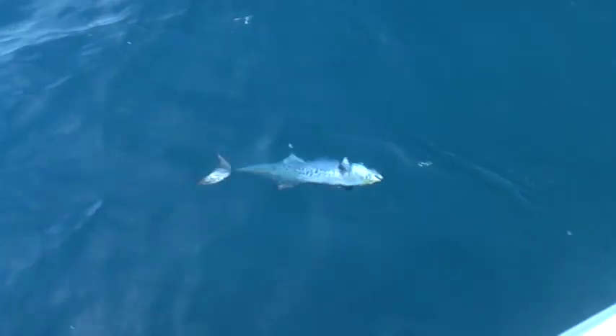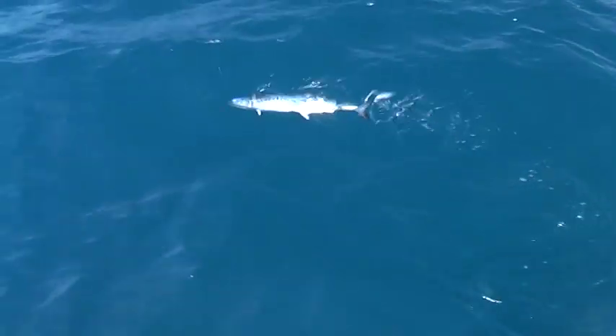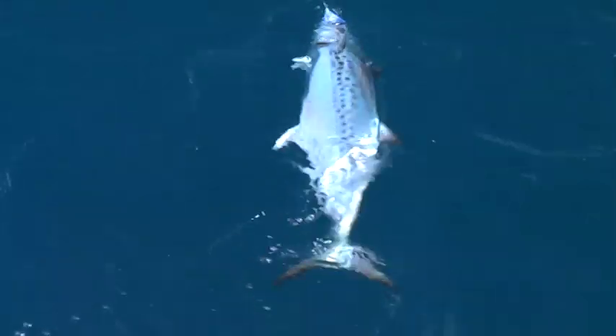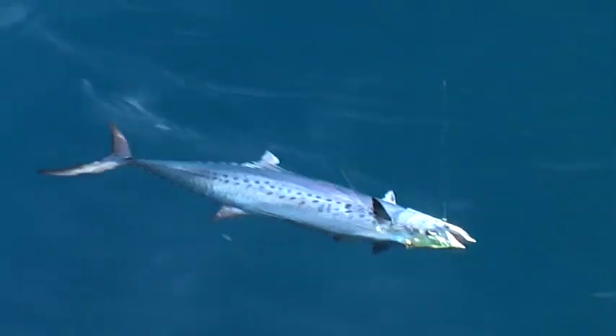I'd ask you to swim him around a bit, but I think we might lose the fly. You can see that fly — it's absolutely beautiful. It has beautiful UV flesh and it looks fantastic under the water. UV flesh readily available at your local tackle shop.